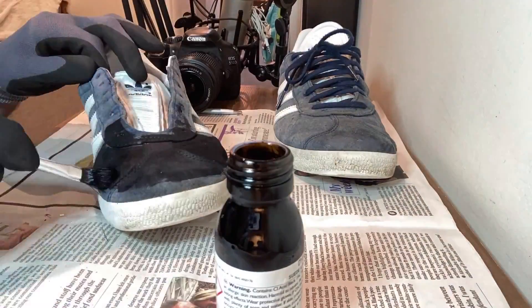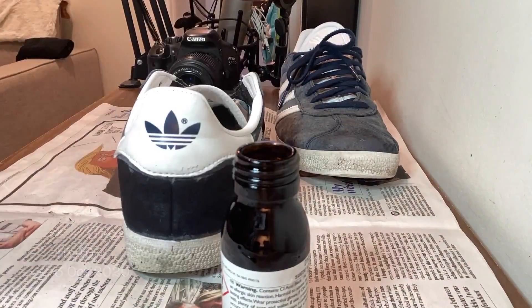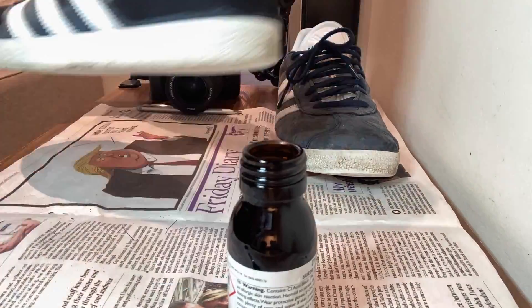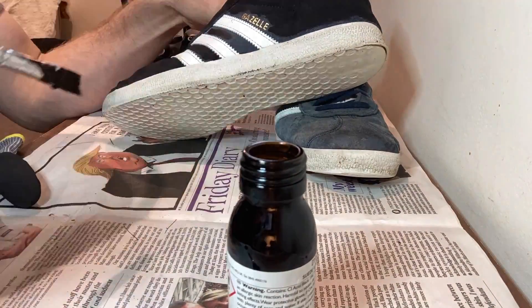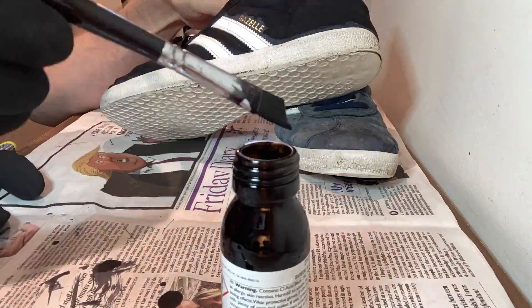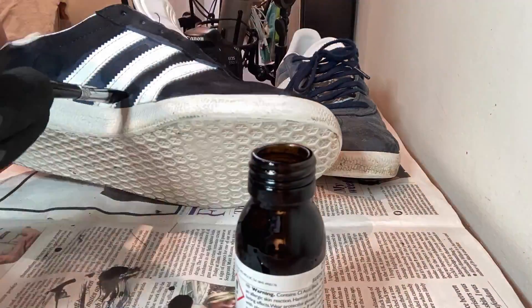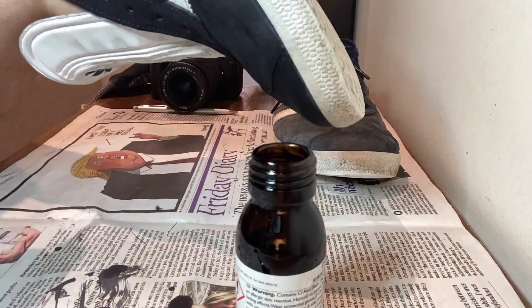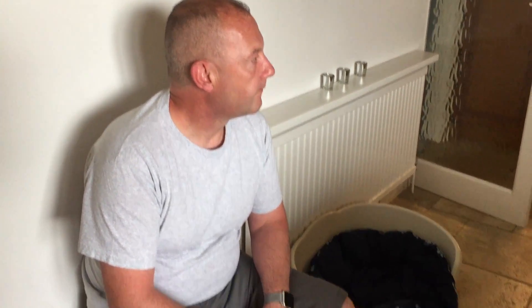So I ordered some suede and nubuck dye on Amazon and I don't know if they sent me the wrong colour or if I ordered the wrong colour. Something got screwed up but it doesn't really matter — I got the black instead of the blue. I did get a few comments saying why not leave the natural fade in the trainers a bit, like you have with denim. But with all the Gazelles they look the same over time because everyone just lets them fade, so I wanted mine to look a bit different.